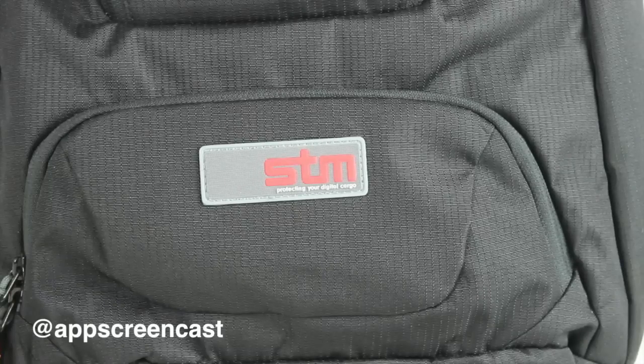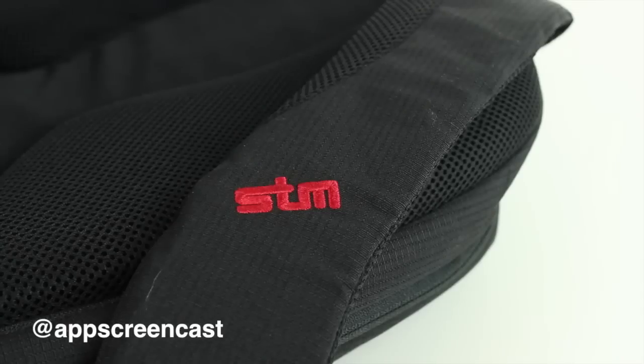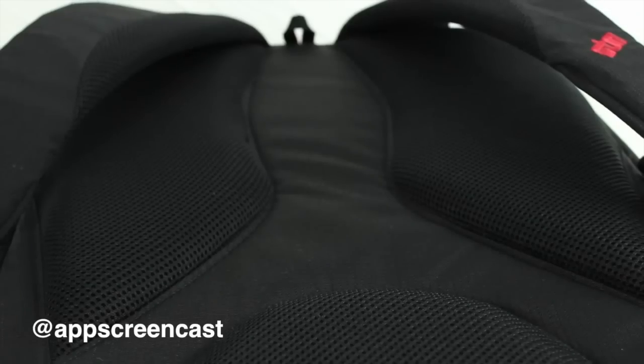The branding on the bag is quite minimal, which I like. You can see the STM logo on the back pocket, on one of the straps, and also on the zips. One thing I do like about the bag is the actual padding on the straps — really well padded. Also the back of the bag is really well padded as well, so when this is on your back it does feel really comfortable.